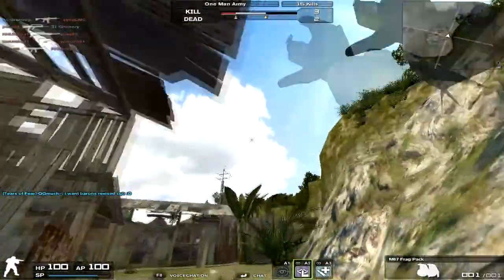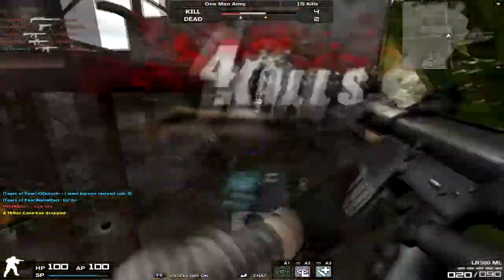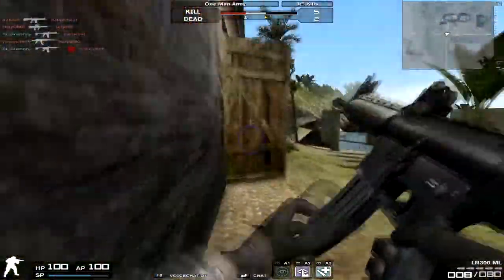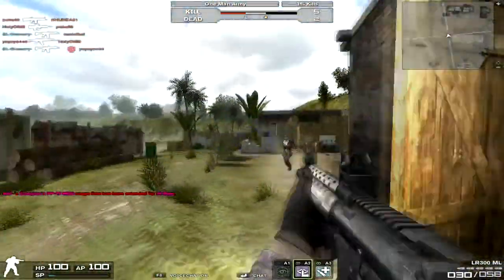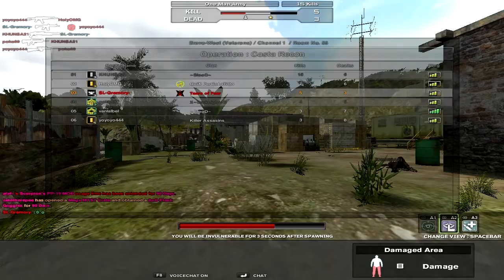Well, technically it is, but it doesn't behave like one. It behaves like an SMG because: A, you can't put a scope on it; B, it has a very high rate of fire; C, it has a very high accuracy, which means very low spread when jumping. It's actually smaller than a P9TR — I've tested that already. It has a very small spread. So you're going to have mixed feelings. If you're expecting an assault rifle, you're going to be sorely disappointed. If you know what you're expecting and you still want to get it, then you might enjoy it.